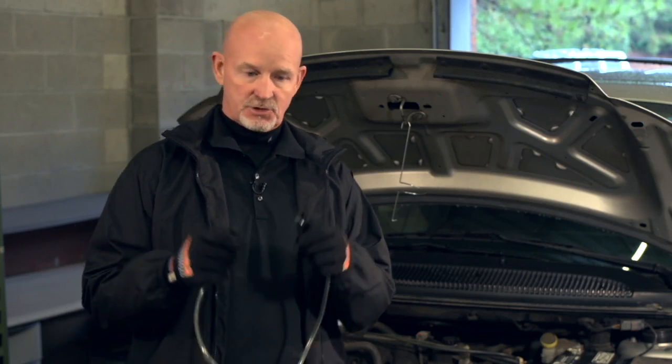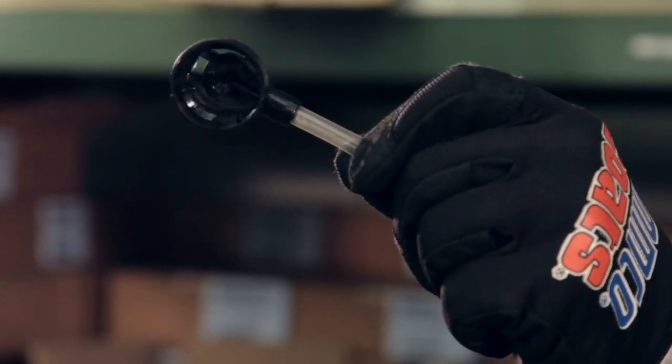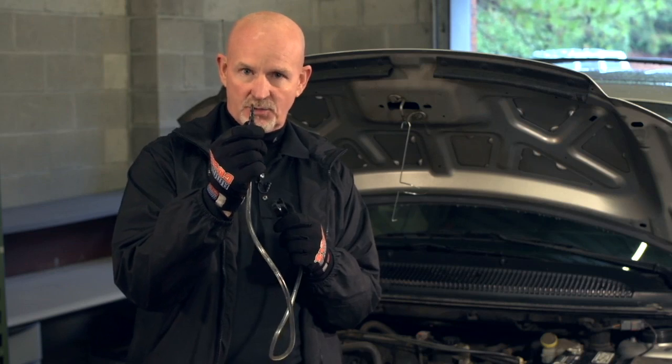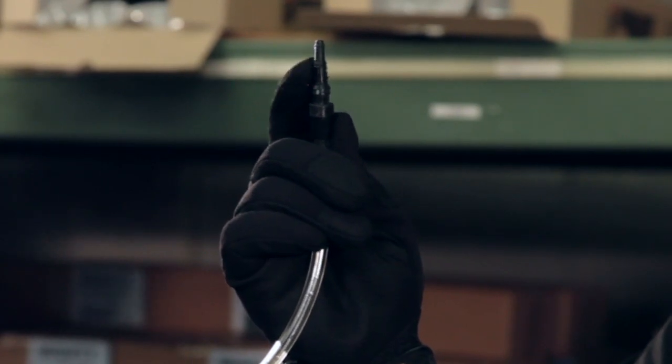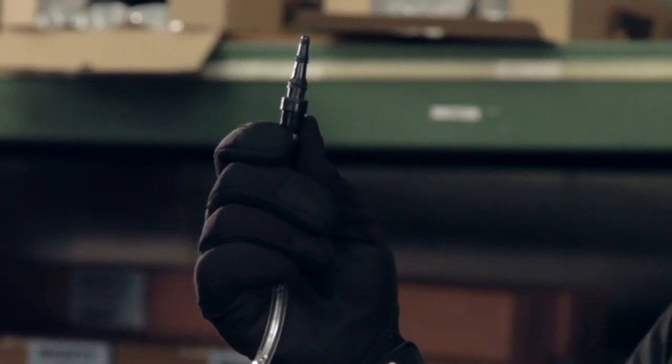Before we get started, I wanted to mention three key benefits of this product. Number one, there are no applicator tools needed. It comes with its own lock-down cap and hose, along with a graduated tip on the end to apply the product. It's very small, all the way down to a PCV valve-sized hose, up to a brake booster.